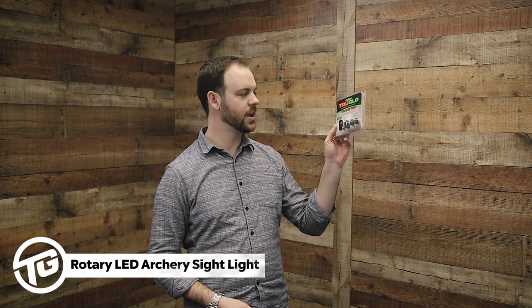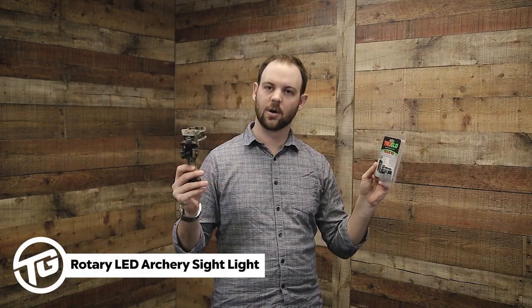Hi, I'm Pliny, and today we're going to take a quick look at installing and setting up the rotary LED sight light in your fiber optic archery sight.